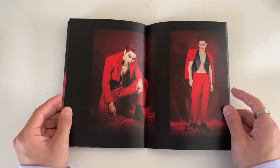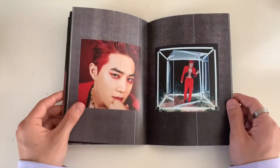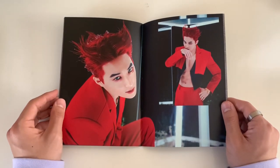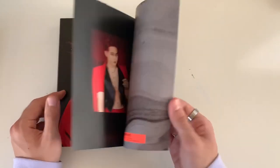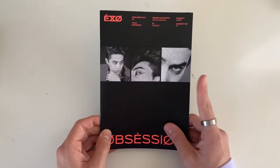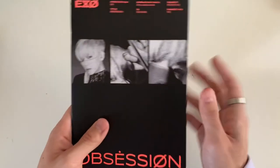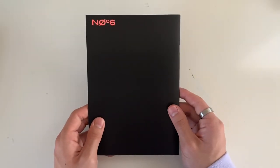I did listen to the album - obviously EXO releases such good albums. There are so many groups with good b-sides but EXO's b-sides are so good. I think my favorite is 'Ya Ya Ya' and I think everyone likes that song too. If you guys don't listen to EXO's b-sides, highly recommend.